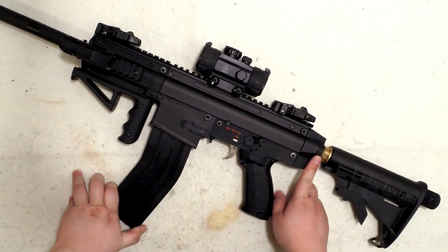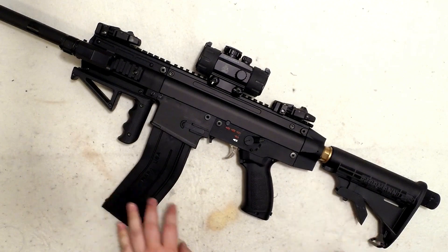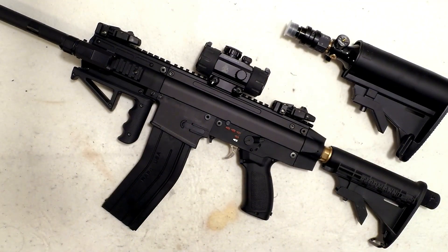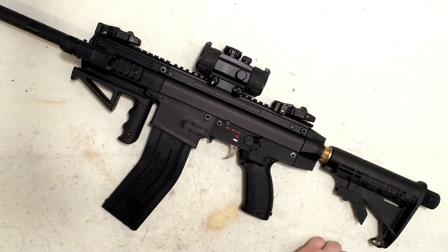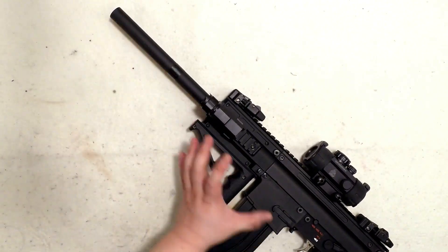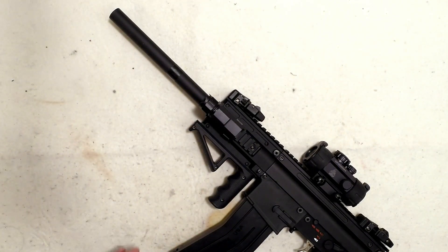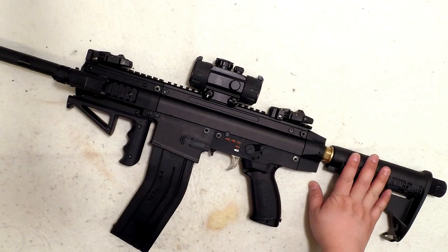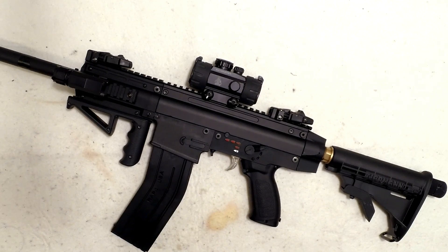The best setup so far on high power is running CO2. You can also run HPA — I used to do that — and HPA is fine for indoor target shooting since you don't need super-high power and it saves money. But I prefer CO2 for high power. With this gun on the stock barrel — the longer one, not the 8.5-inch — CO2 gives about 24 to 25 joules.